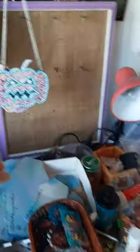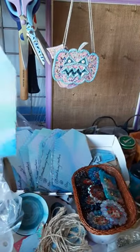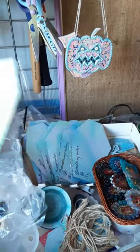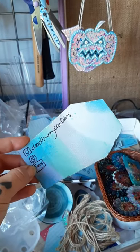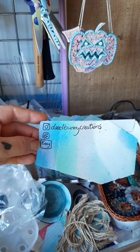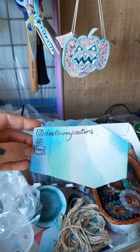I enjoy recycling, so every time I order something — especially off Amazon — their boxes are amazing. I use these as backing card, get some colour on it, and then handwrite everywhere that I am. So we've got Instagram, Facebook and Etsy, and my little business is called Dead Bunny Creations.